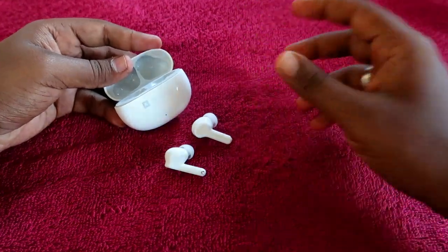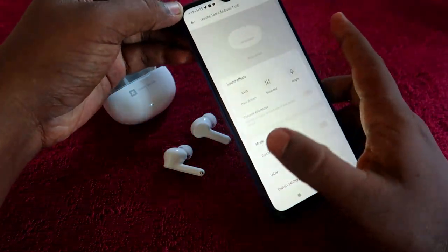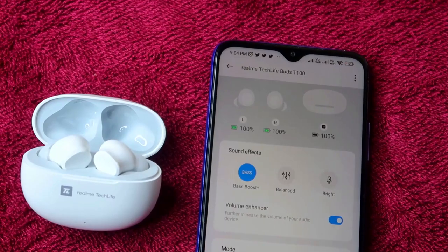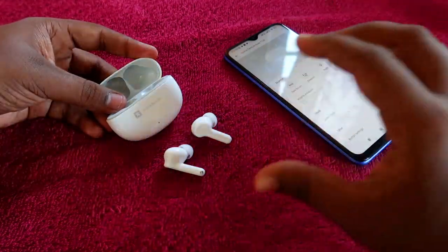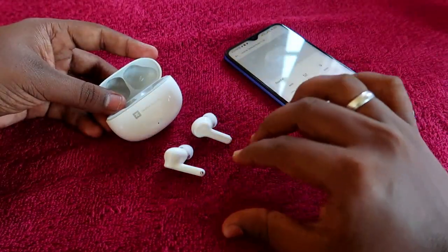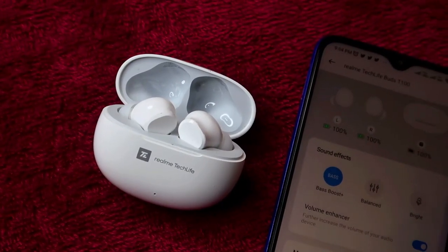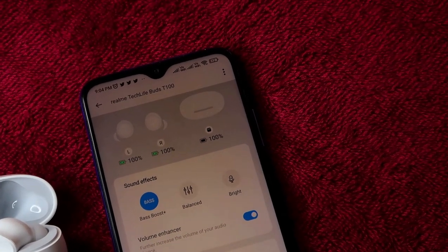These earbuds also have special features through the Realme Link application. You can connect the Realme TechLife Buds 300 with the Realme Link app on Android to monitor the exact battery available in both the charging case and earbuds in real time. Note that this only works on Android — iPhone users cannot connect with the Realme Link app, which is a disadvantage.